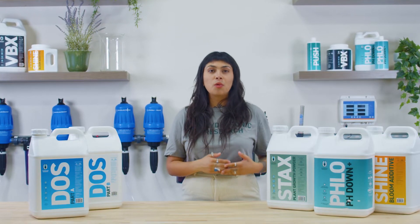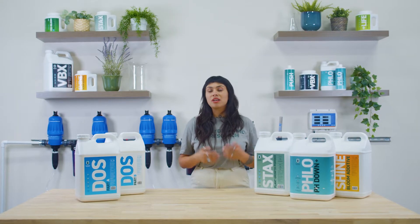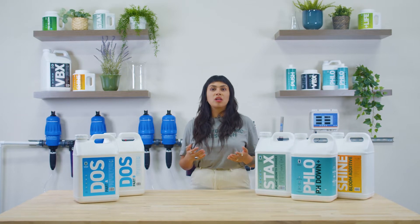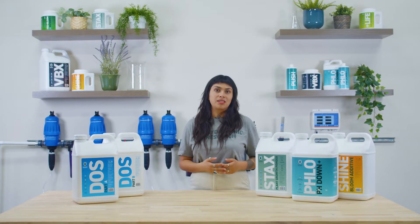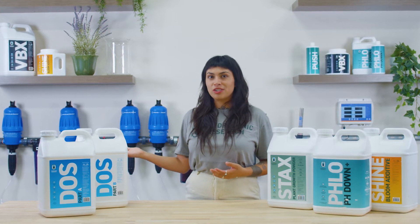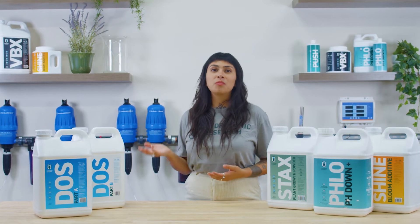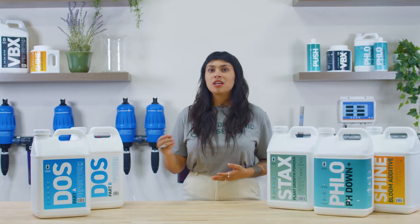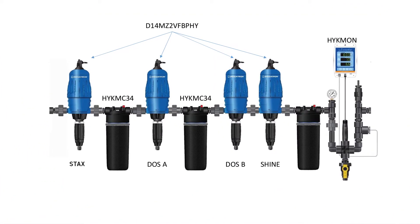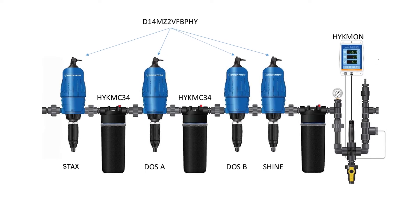First, let's understand a little more about fertigation. Delivery methods might include peristaltic pumps, diaphragms, solenoids, or hydraulics in order to inject fertilizer. Behind me, you'll notice a Dosatron configuration, a widely used fertigation system in the industry that is fully compatible with Hydroponic Research's Dose A plus B fertilizer program.